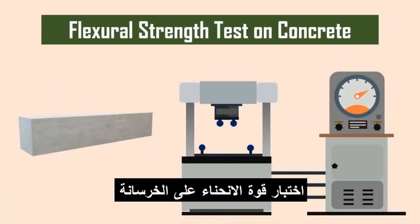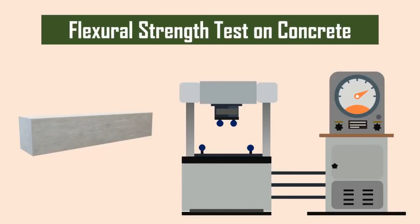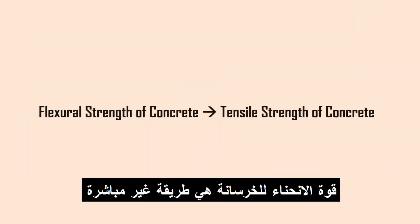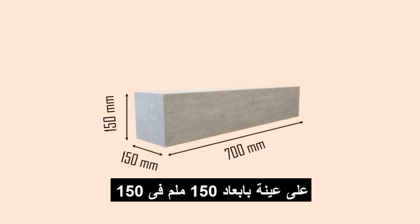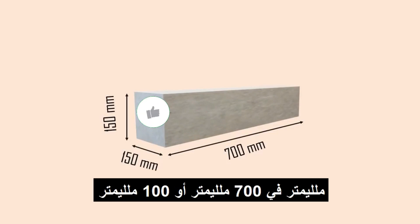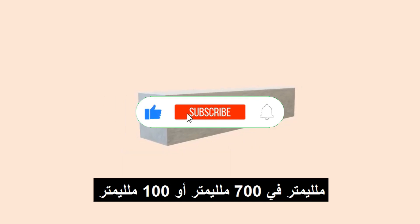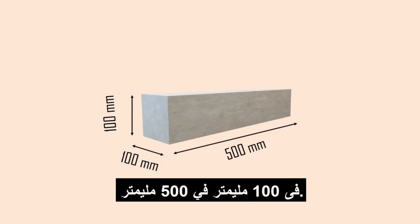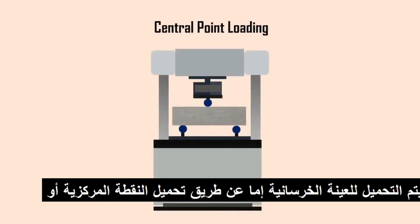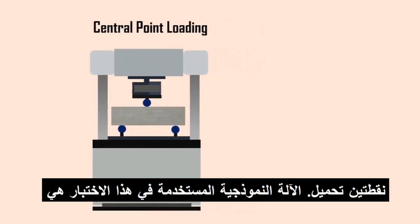Flexural strength test on concrete. The flexural strength of concrete is an indirect method for measuring the tensile strength of concrete. The test is made on a beam of size 150mm × 150mm × 700mm or 100mm × 100mm × 500mm. Flexural strength of concrete is determined by either central point loading or two-point loading.